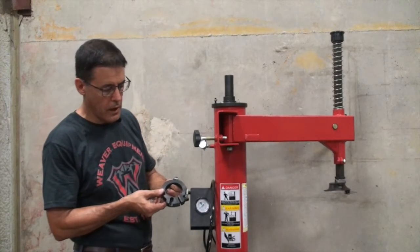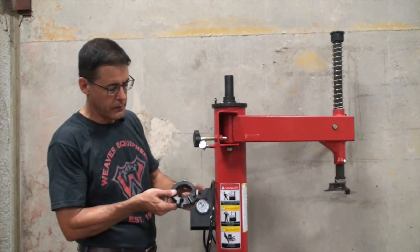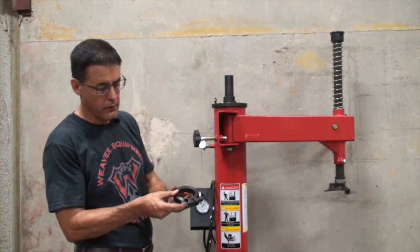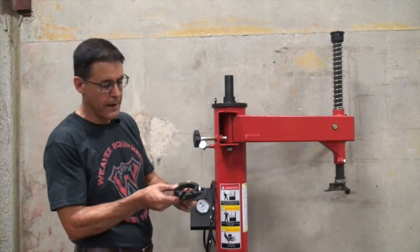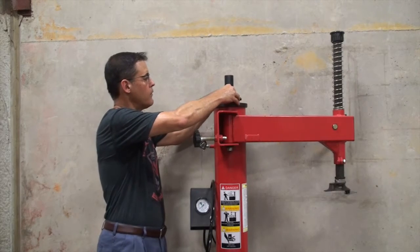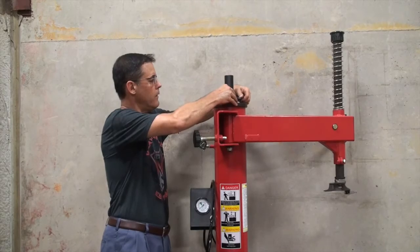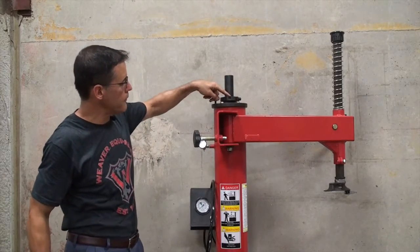The next piece to install is the collar. Notice the collar has a set screw on the right side if you're facing the machine, and on the back as you're facing the machine, and there's a notch that needs to face up. These set screws will correspond with flats on the top cap and it simply slides on top. I usually make it finger tight so it doesn't wobble and put the groove to the front.